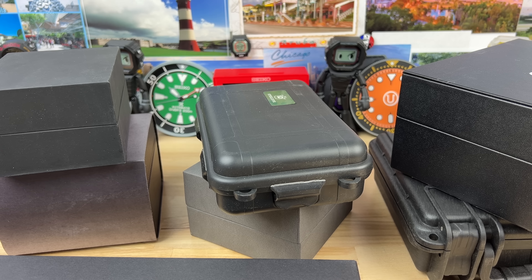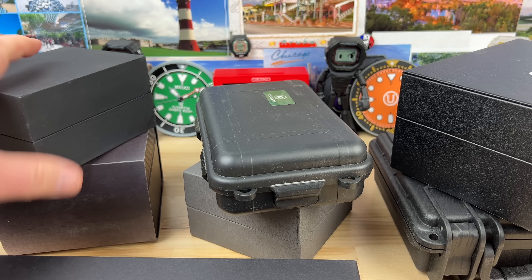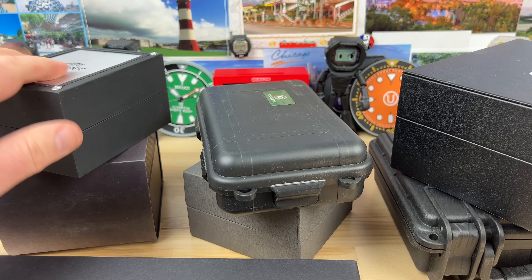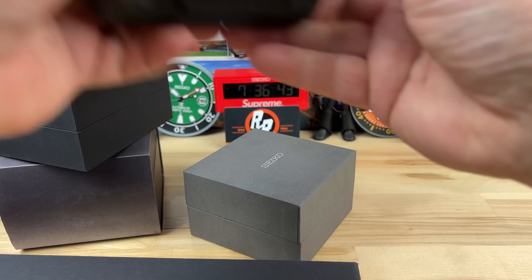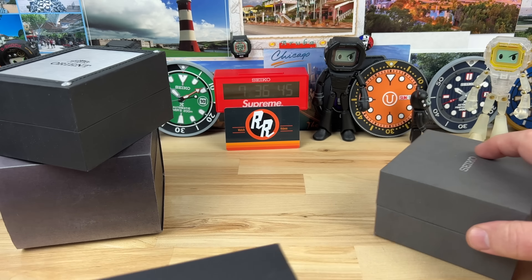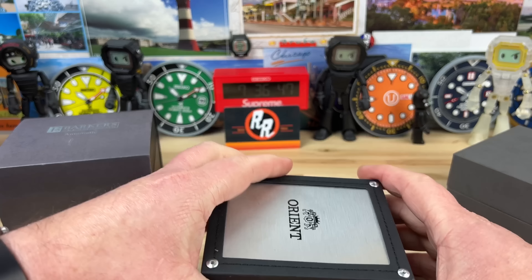All right guys, we have seven watches in on this load. This is from my buddy Scott who's in my private Discord. Let's dig into it right away — let me move a couple of these larger boxes out of the way, we're going to need the room. Let's start with this Orient.